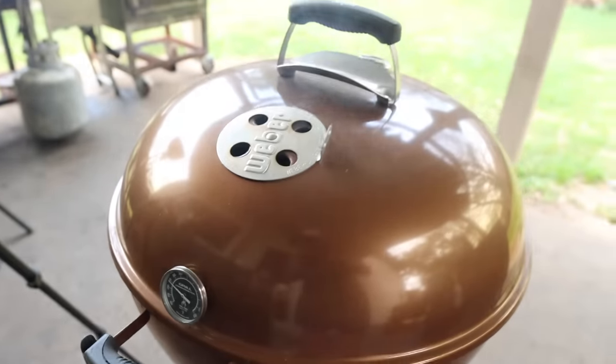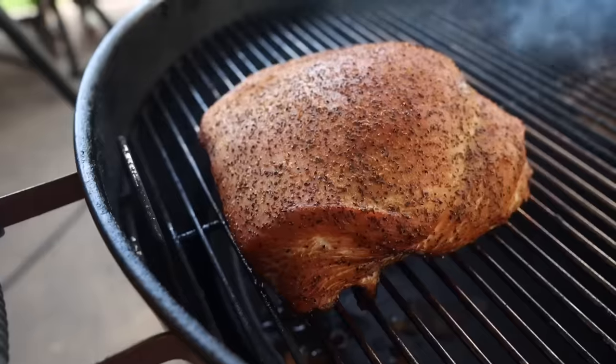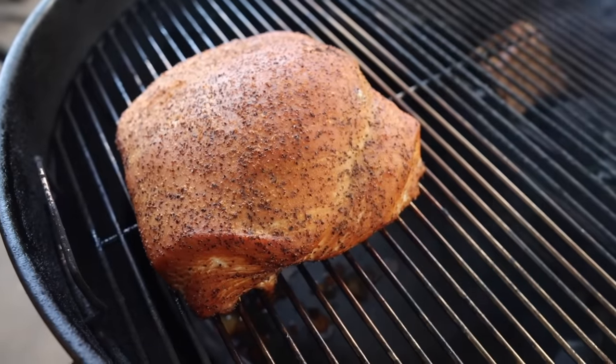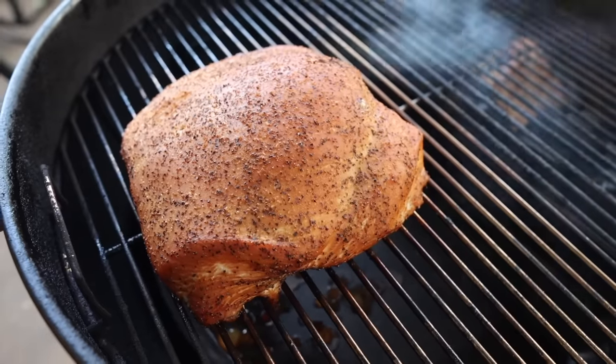We're about two hours into this turkey breast cook — let's see how it's looking. Oh, nice and smoky — getting some beautiful color on there, that golden brown. That's what we're after folks. It's right around 140, so we've got another 20 degrees to go, and then we'll wrap it up with some butter and check back in.